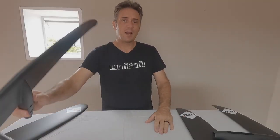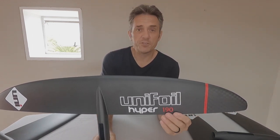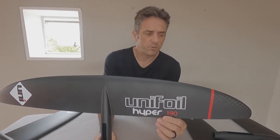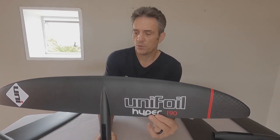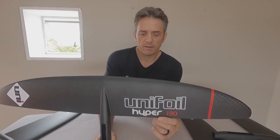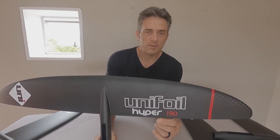Next is the 190. This is probably our most efficient wing. The reason for this is because the aspect ratio is the highest out of the range. So it's a very fast foil for its size — very efficient.